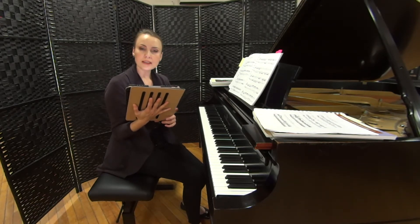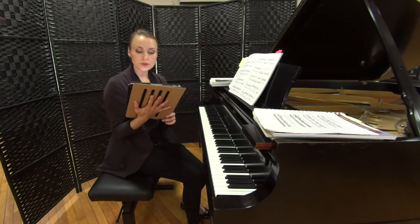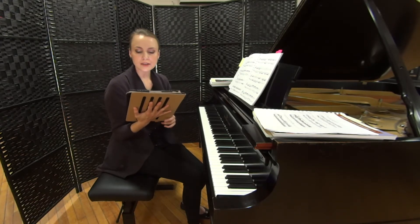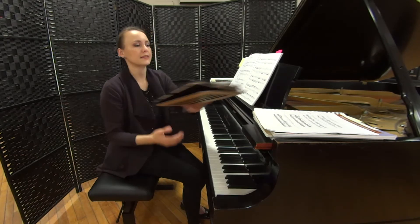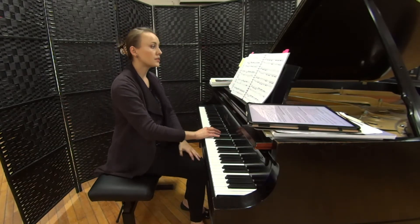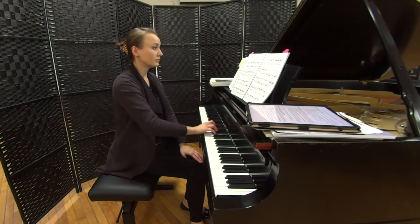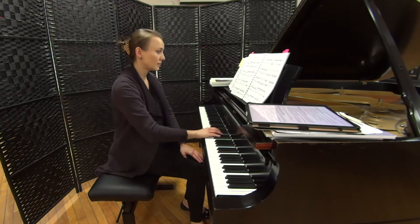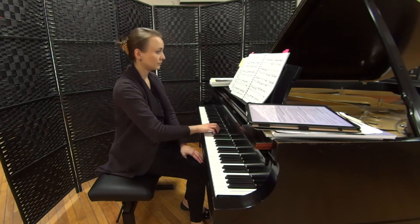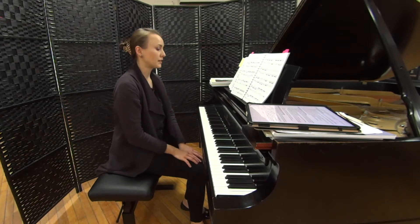The opening theme could benefit from staying closer to the keys in the right hand, to avoid lifting the fingers too high, which will help avoid a brittle, more mechanical sound. I'm trying to stay close to the key and still shape the phrase, and then the same thing as an answer phrase.